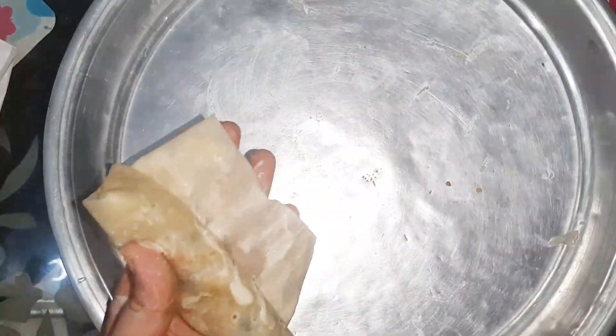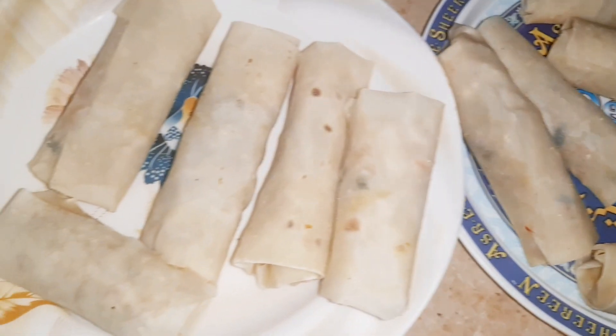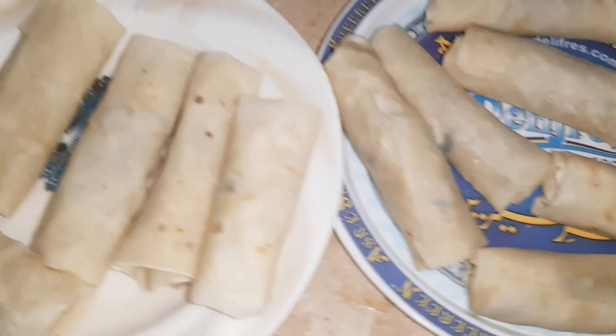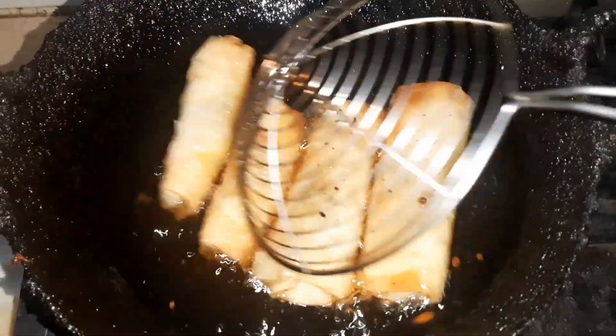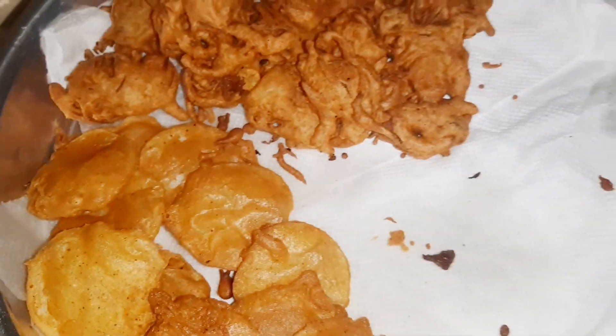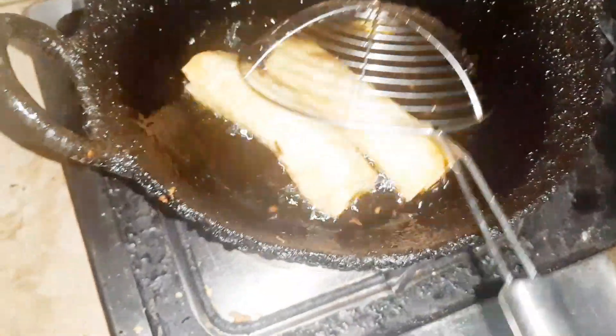If you want to freeze them, you will be able to dry them for 10 to 15 minutes. If you want to freeze them from the freezer, you will be able to fry them on a low flame.